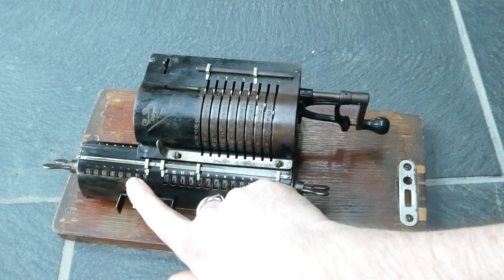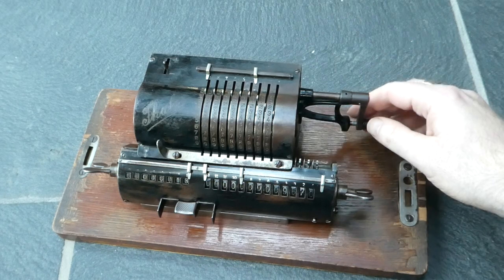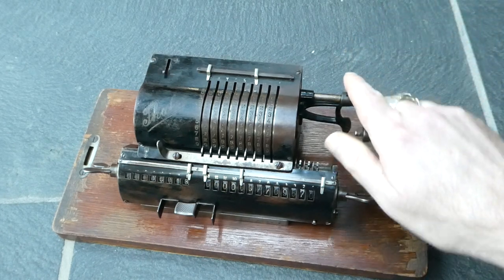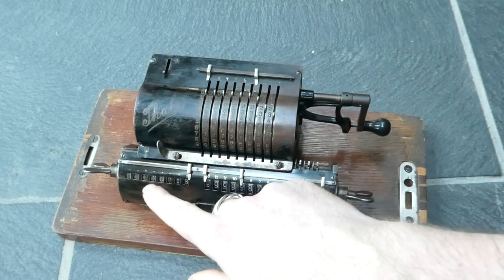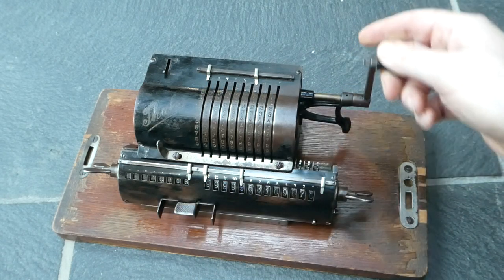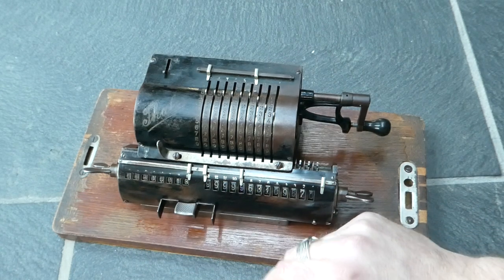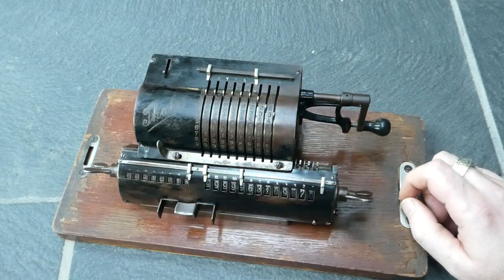The revolution counter does not have a carry mechanism. So if you subtract, it just turns the wheel in the opposite direction and will show red digits to indicate that it was subtracted.